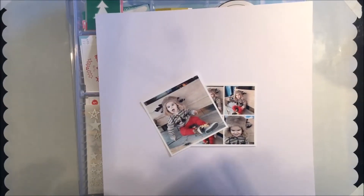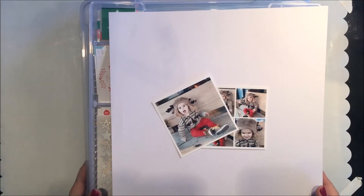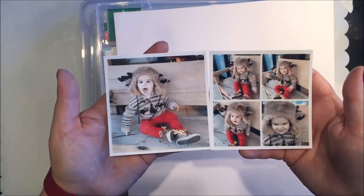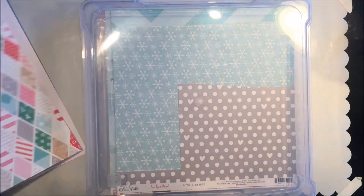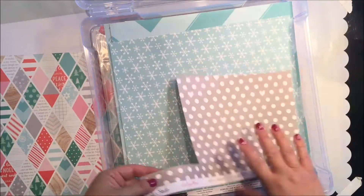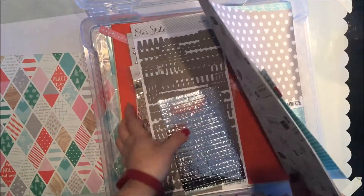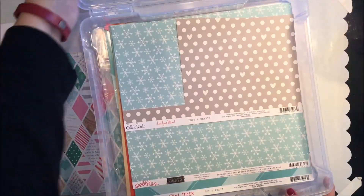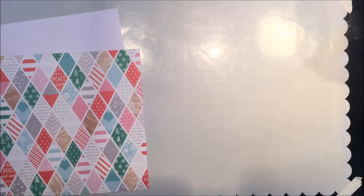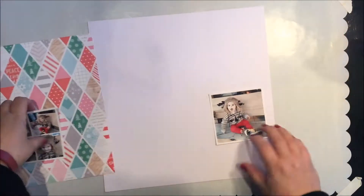Hi everyone and welcome back, thank you for watching. Today I have another process video and I am using the November hip kit and the embellishment add-on for November. I'm going through some of the papers — I know I'm going to use that patchwork paper on the left from LA Studio. I'm also pulling out my alphas from the kit, and that patchwork paper is going to be the only pattern paper I'm using.